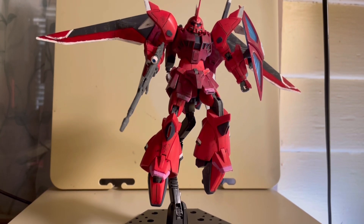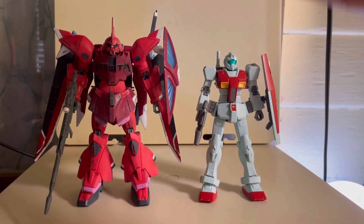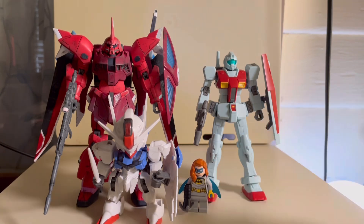Moving on with size comparisons — here it is right next to the standard size GM. As you can see, the Goku Menace is quite the big girl. And here it is right next to the HG Ariel.